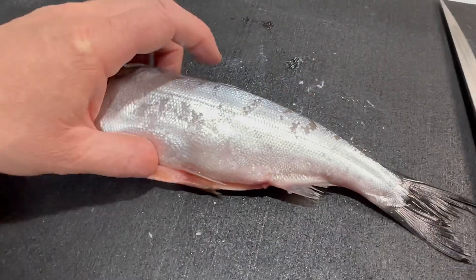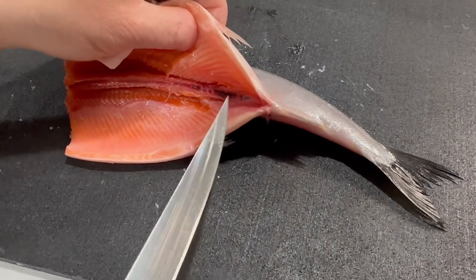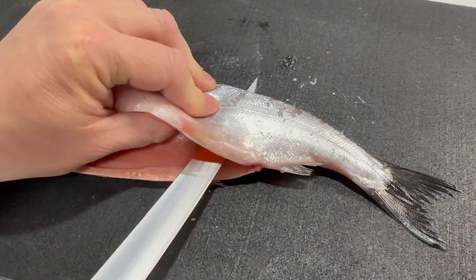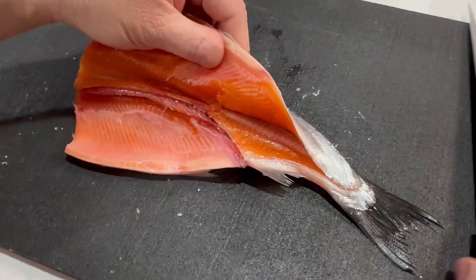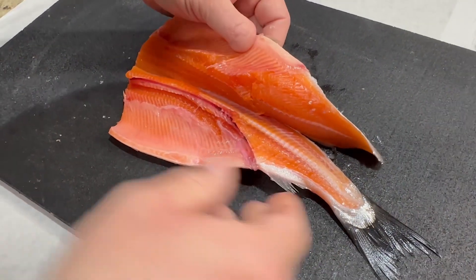Flip the fish over and I'll be using a fillet knife. I'll push it through over the carcass and glide against the carcass, like that.